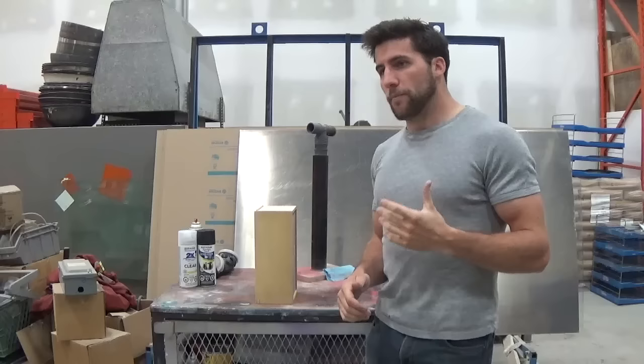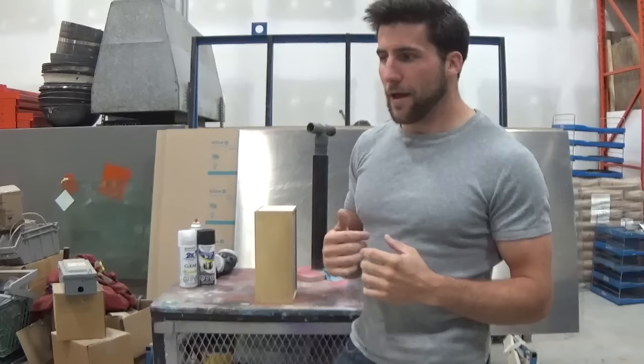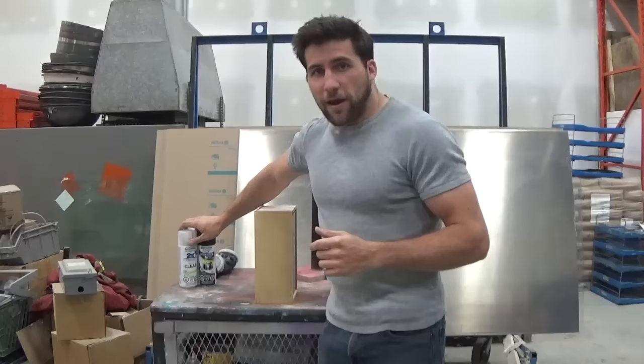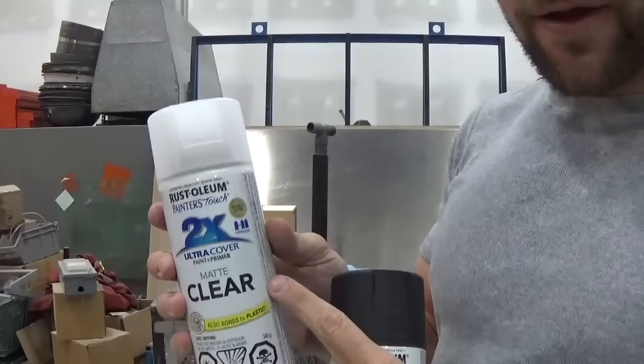Matte finishes are very similar to gloss finishes except they use matte clear coat and don't need polishing. With a catalyzed polyurethane and a spray gun you'll need a matting agent; with lacquer you get a lower sheen degree like a 10 degree instead of 100 degree full gloss; and with spray cans you simply look for ones that say matte or flat on them.